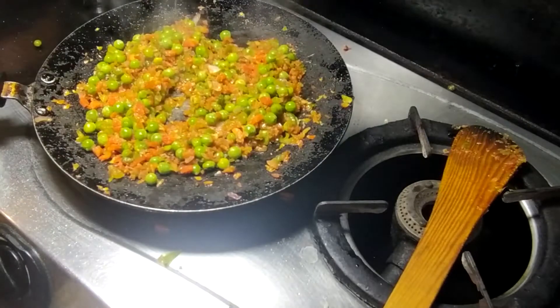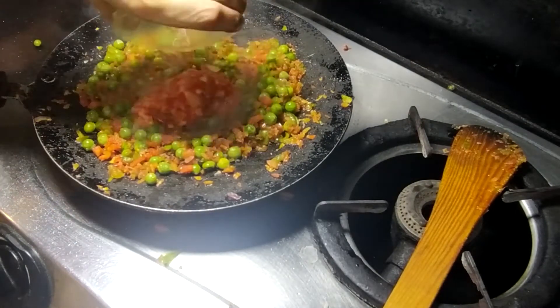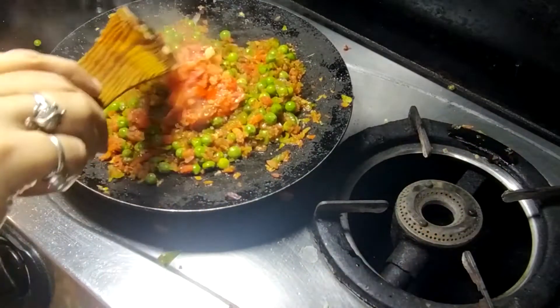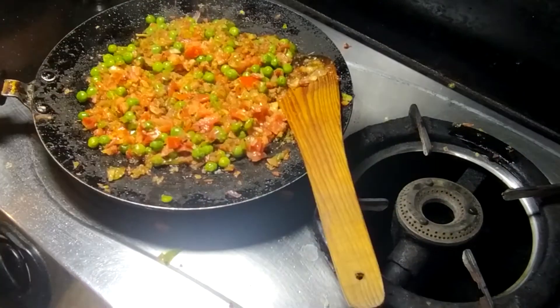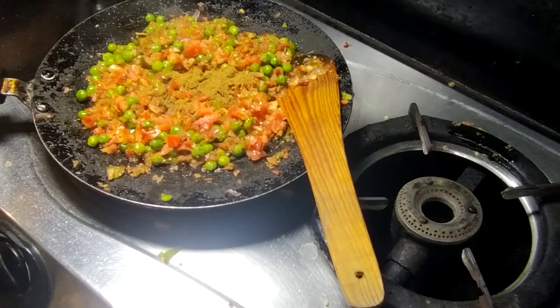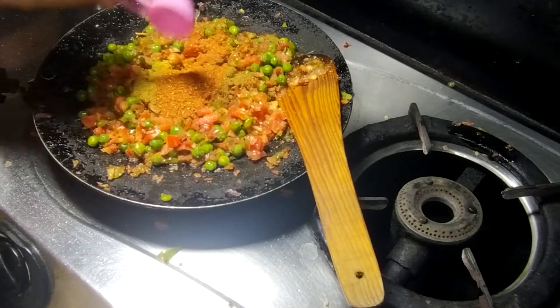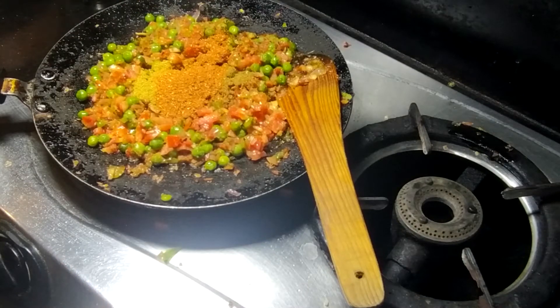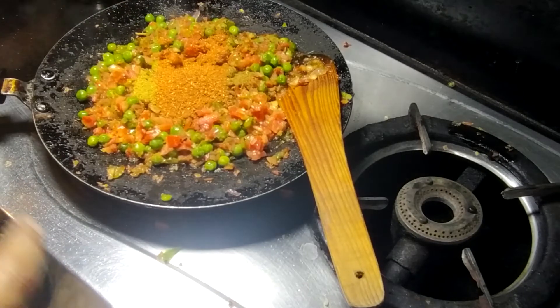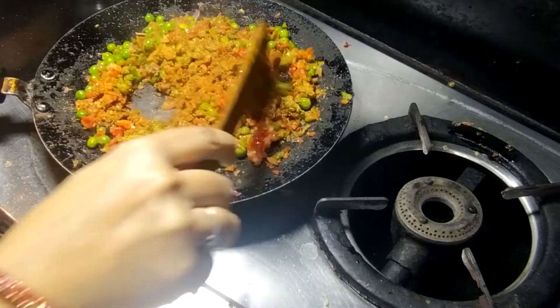The cooking should be good. Now I will add the tomato sauce to this. I will add half teaspoon of masala, one teaspoon of coriander powder — dhaniya powder. Now I will add pav bhaji masala, 1 tablespoon, because the street style uses pav bhaji masala.